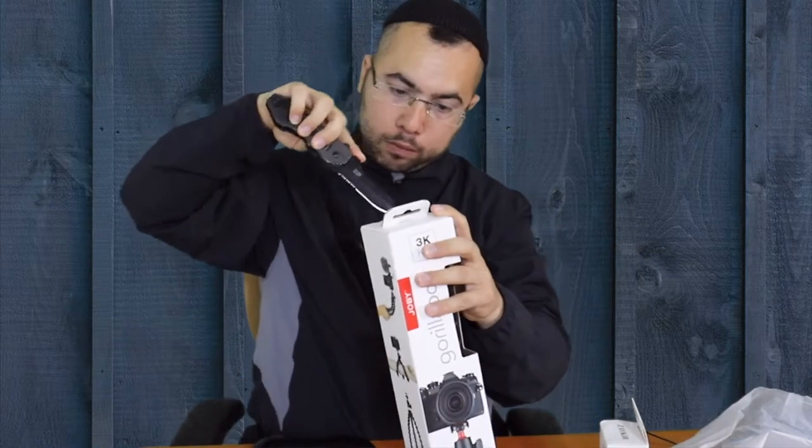They've put some white paper material around it after you open the bag, and this is put inside for phones but also for big, heavy-duty cameras. Let's open it up right now — you can see on it a picture of how it's holding a camera on the tripod. This is the 3K kit, the new version.